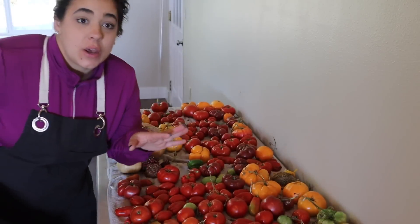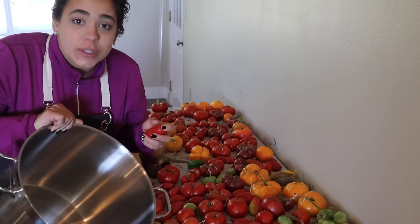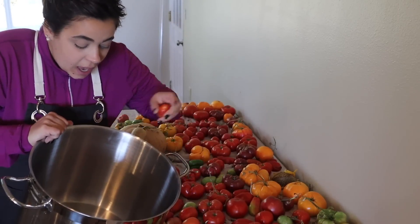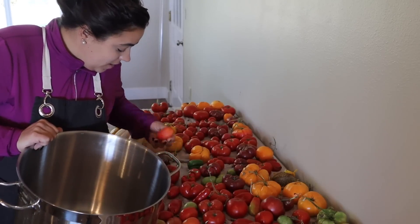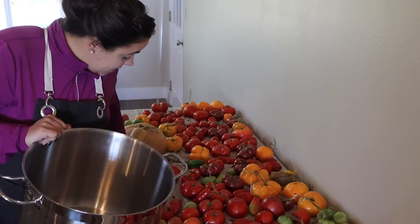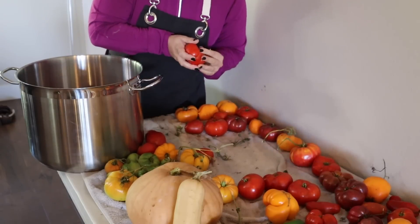Hey friends, welcome back to Acre Homestead. I'm going out of town on Wednesday and I've got produce in my refrigerators — both the inside and outside fridge — and a huge table full of tomatoes. My goal today is to try to get everything stable and preserved one way or another before I leave. The last thing I want is to come back to a bunch of wasted produce.